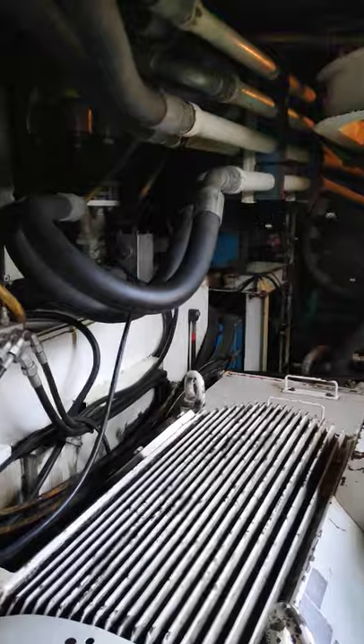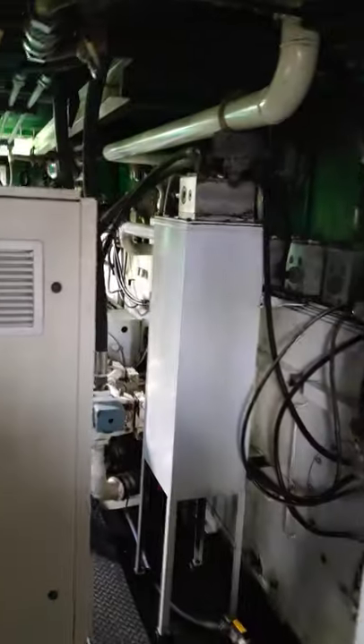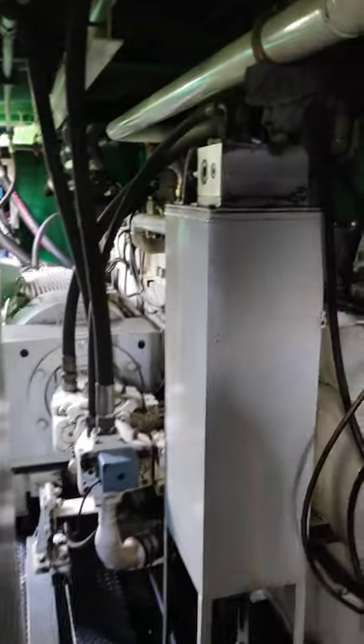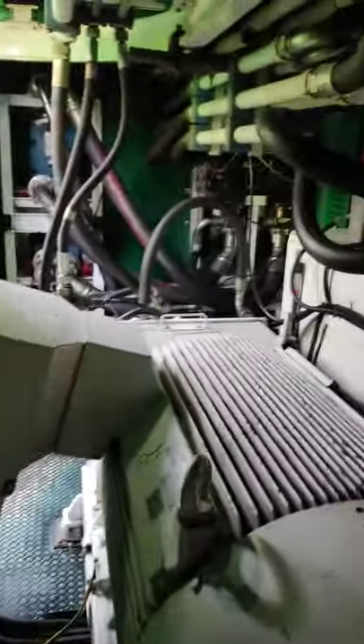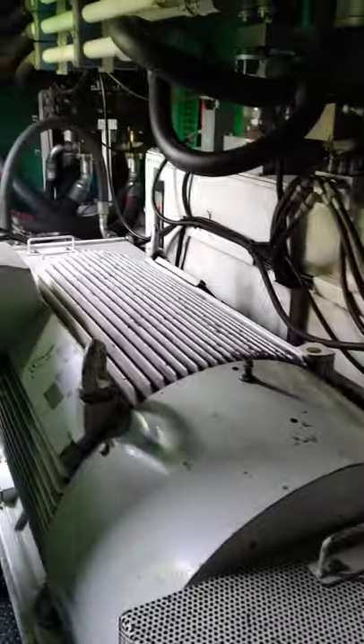This HPU is running the top drive, pipe handler system, rotary table, mouse hole, and the skidding system. Almost all of the hydraulic equipment is run by this HPU, and this is two HPUs connected together.